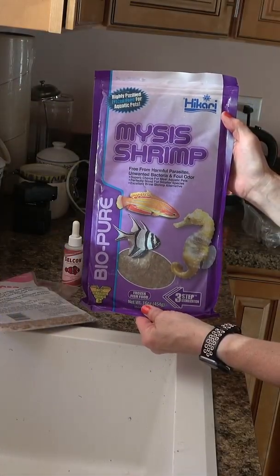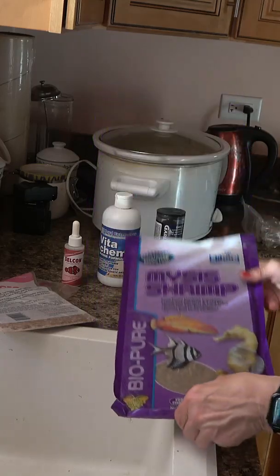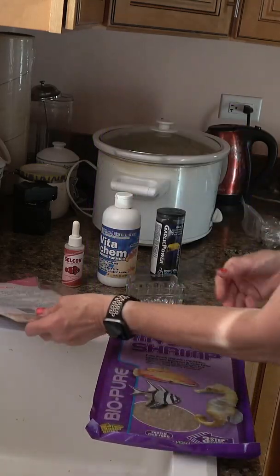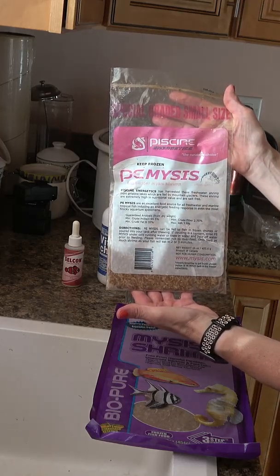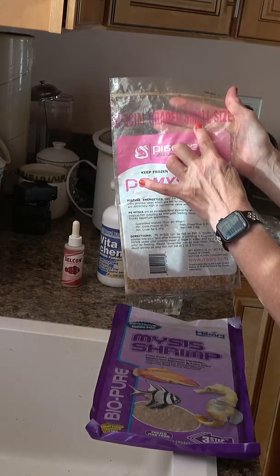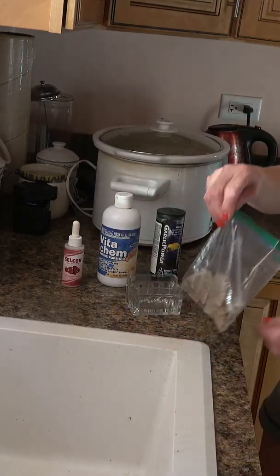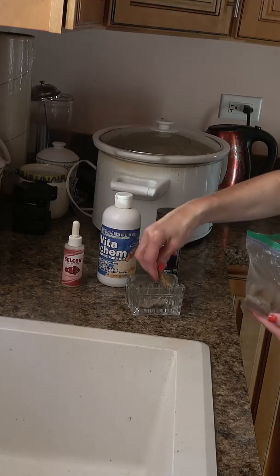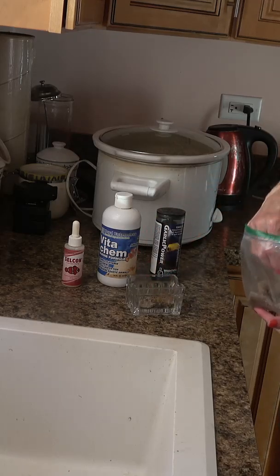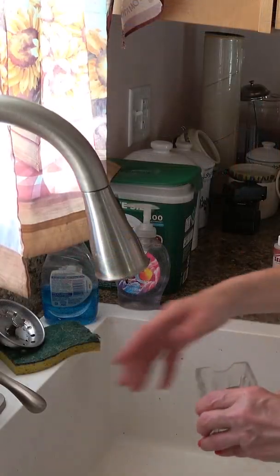I also add frozen mysis 2 or 3 times a day. I buy the flat packs of Biopure Hacari and also PE mysis — this happens to be the small size version, but sometimes I buy the larger ones. Usually I'll break apart pieces and add them to a glass container, which is easy to clean and glass does not absorb bacteria in the way that plastic does.